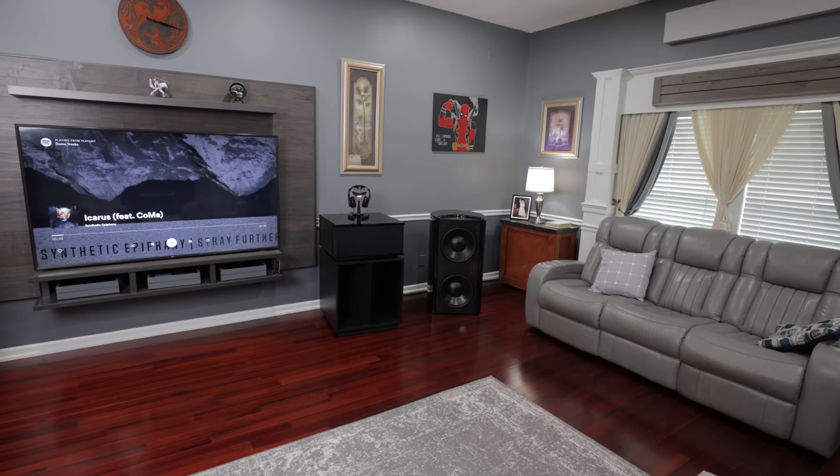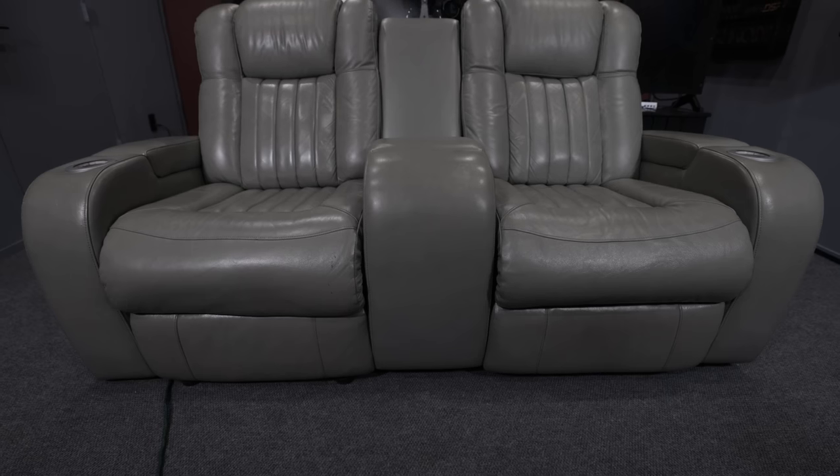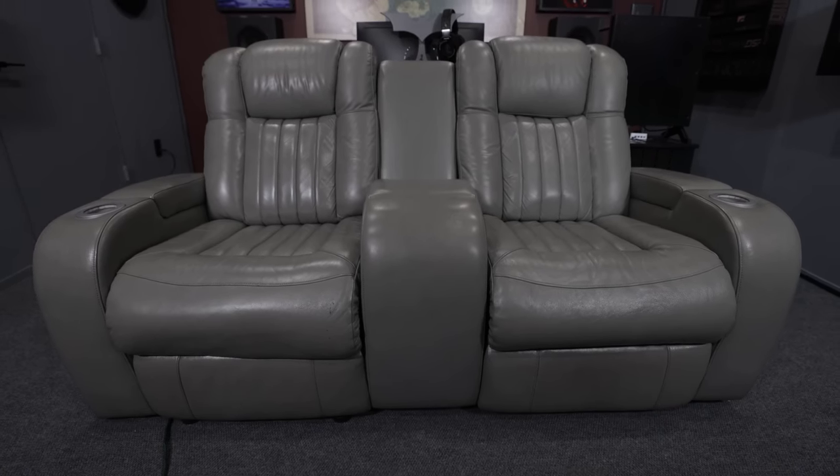For seating, these aren't actual theater seats — we picked these up from Rooms to Go on sale. They're the loveseat version of the set that's in the living room. I like them because of the center console — comfortable enough to sit with my wife without being separated, or with a guest without feeling too close. First leather I've ever owned; I thought I wouldn't like it but I do.